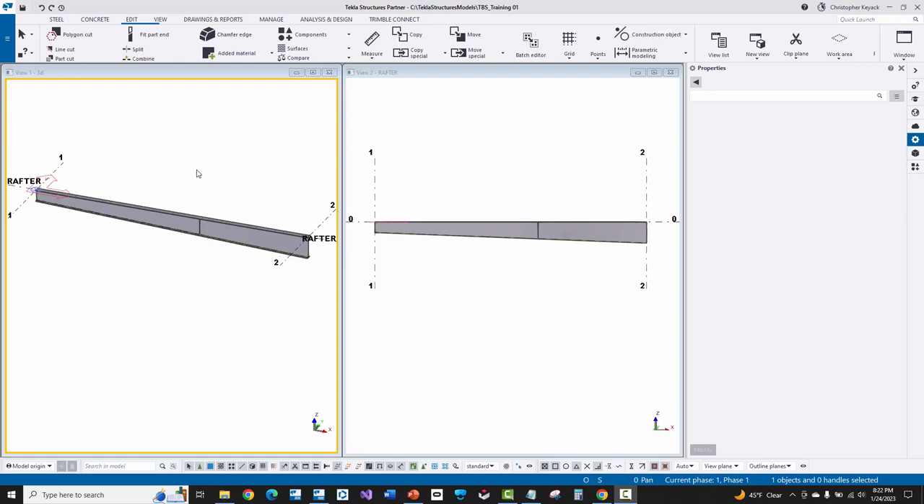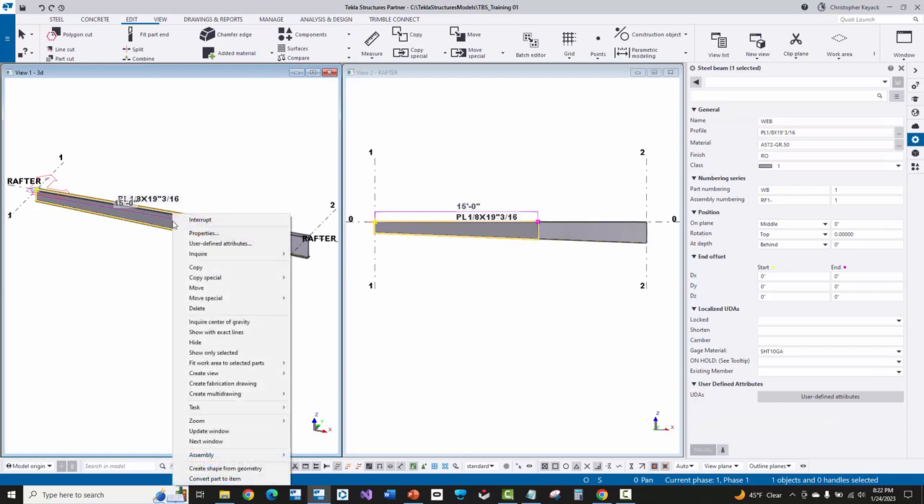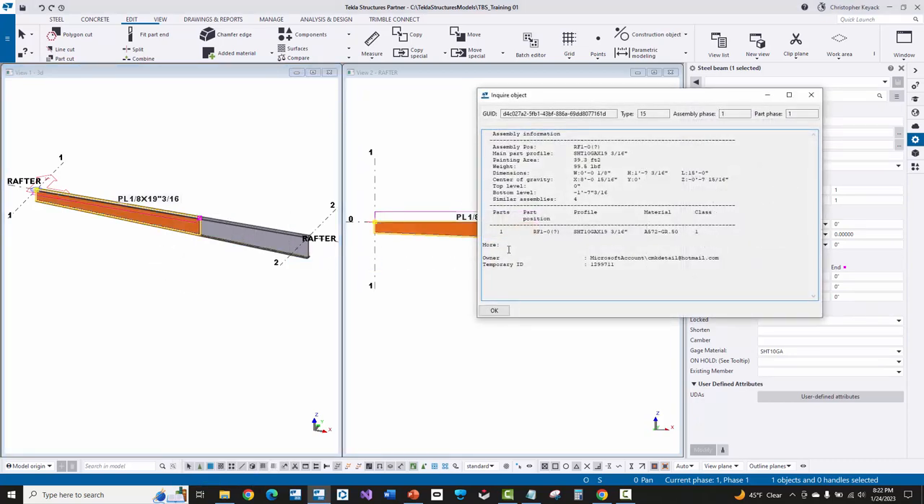We're going to weld all of these parts together into an assembly. When you first model your parts in Tekla, if you click on any of them and right-click to choose Inquire Assembly, you'll see in the Inquire report that there's only one piece per assembly. So every single part that you're just modeling loose in the model almost gets its own assembly.